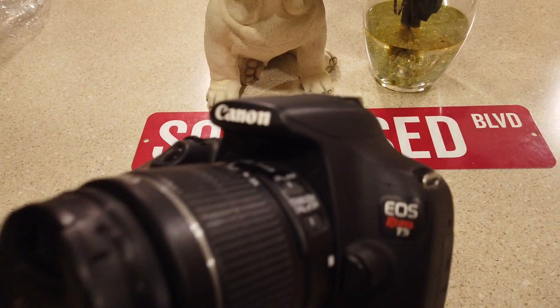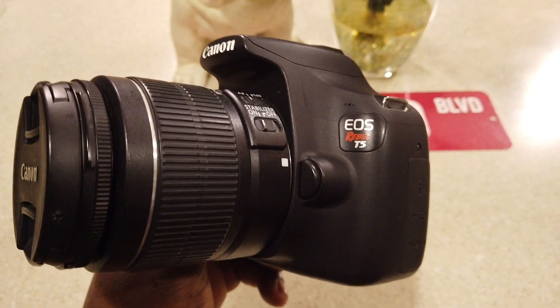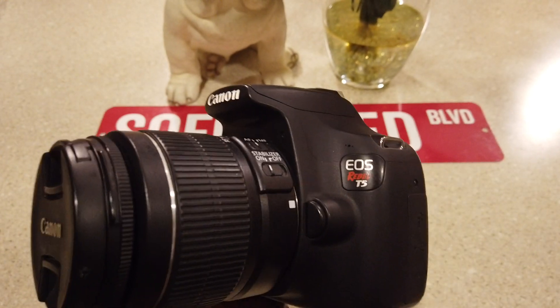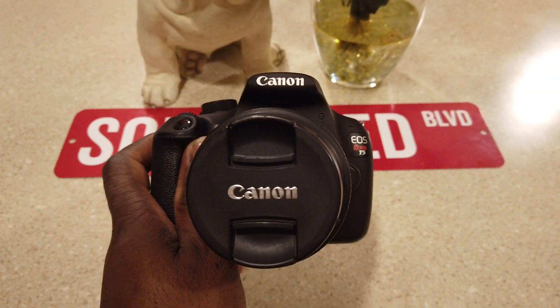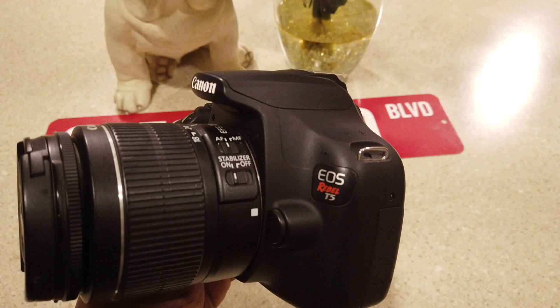This camera right here you can pick up on different resources — OfferUp, Craigslist, Facebook Marketplace — goes about 250 to 300 bucks. But like I always tell y'all, it's your money. Do whatever you want to do. You want to spend more, spend more; you want to spend less, do some research and spend less.